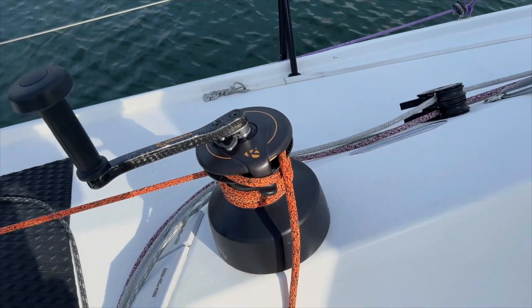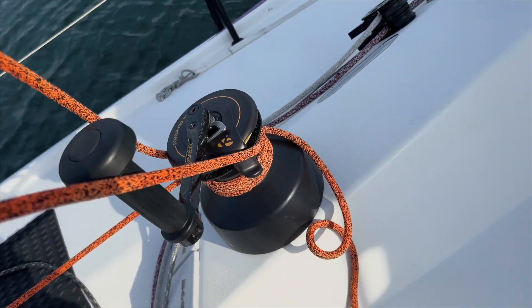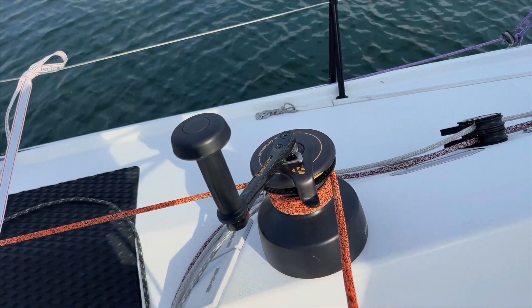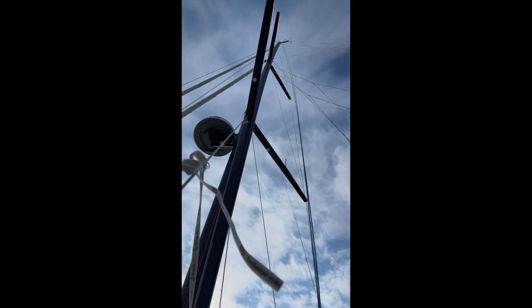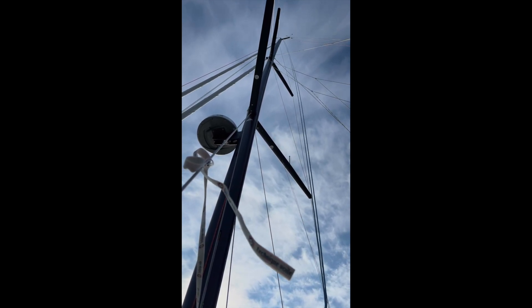Now we're going to ease the backstay. It doesn't appear well in the video footage, but in person you can see the tip of the mast move forward as the backstay was released.